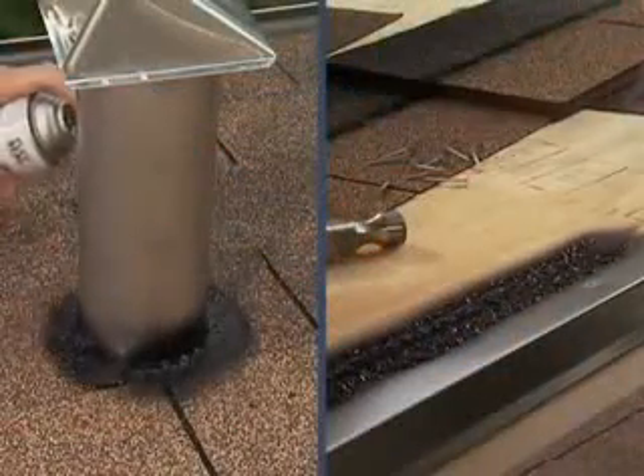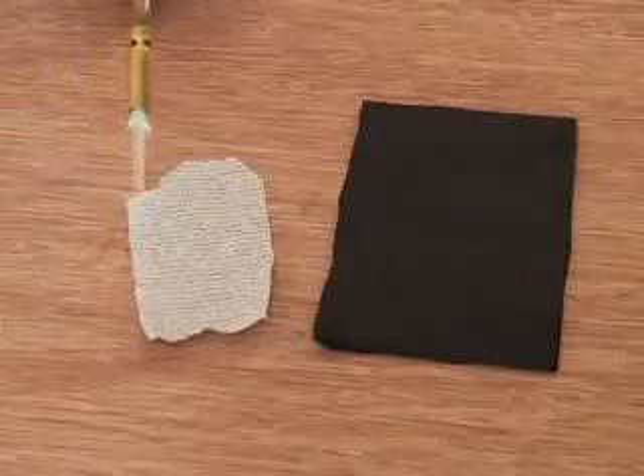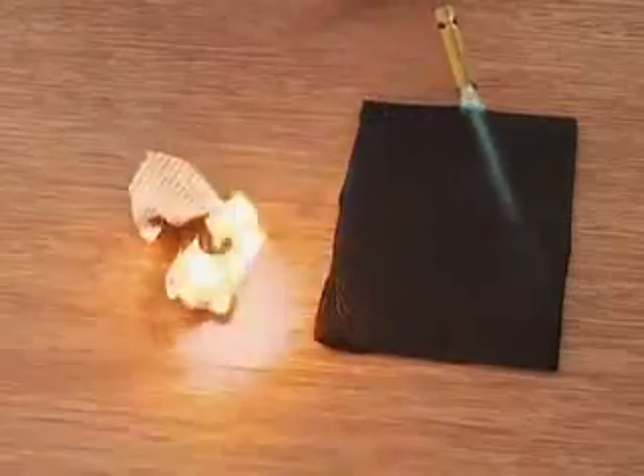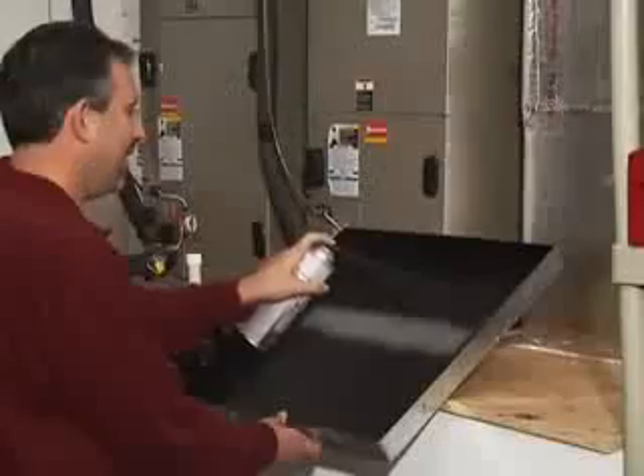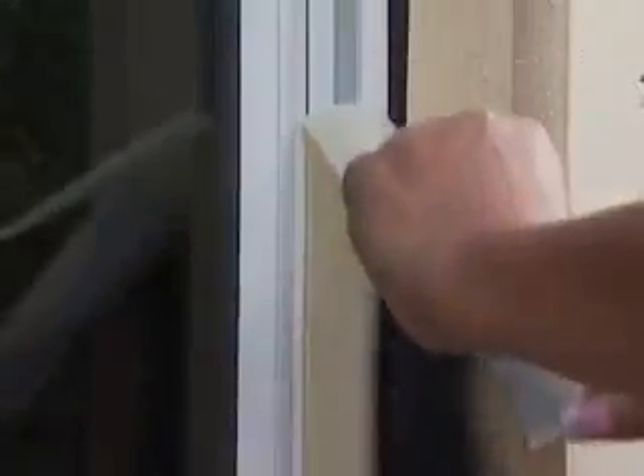Flex Seal is perfect for roof repair and basement leaks. It's like a handyman in a can. This super strong rubberized coating is unaffected by weather. In extreme heat or cold, Flex Seal keeps its hold. Finally, it's easy to seal AC drip pads and stop leaks or drafts around windows.